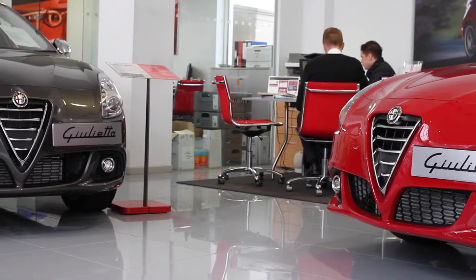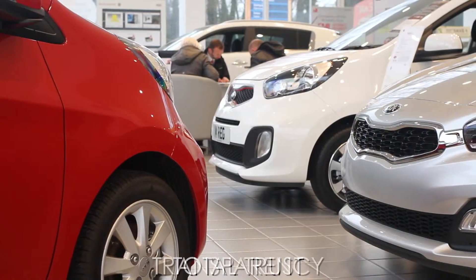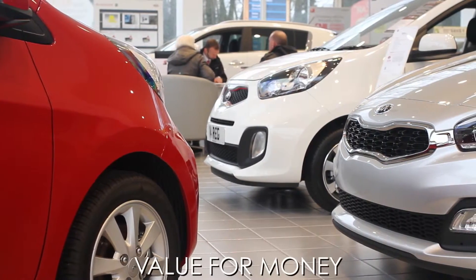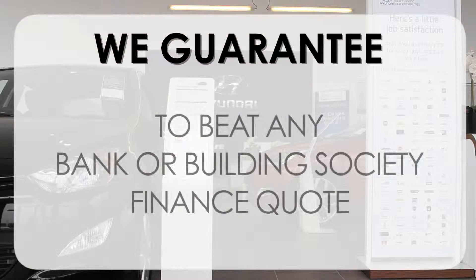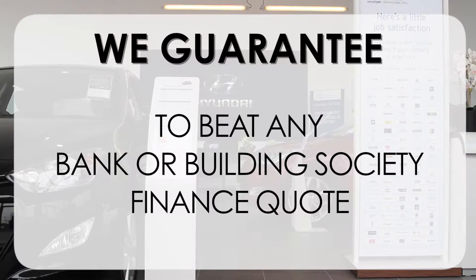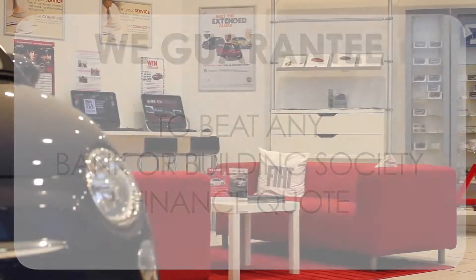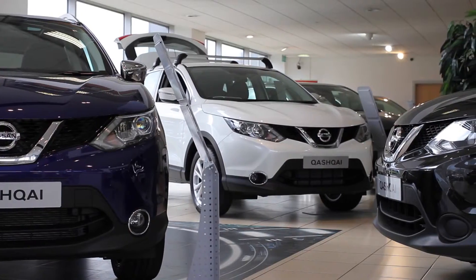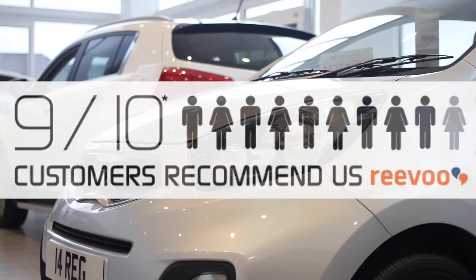At Wessex Garages we pride ourselves on our three pillars: total trust, transparency, and value for money. This alongside our guarantee to beat any bank or building society finance quote means you can purchase with confidence. Our high levels of customer service are why 9 out of 10 of our customers recommend us on REVU. We'll see you soon. Bye.